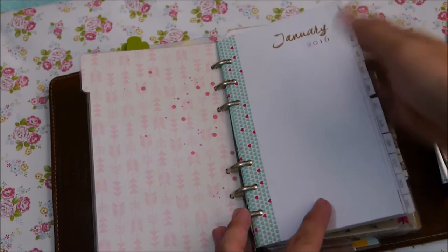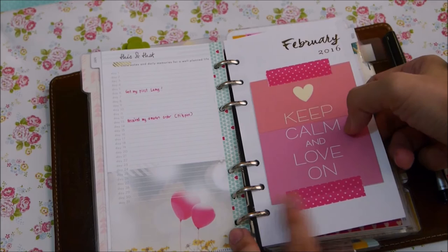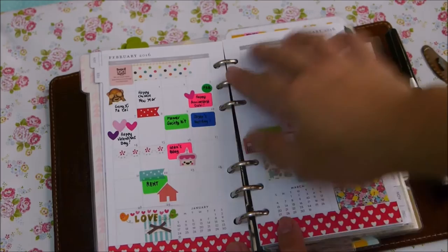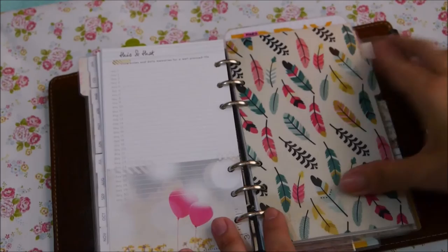My first tab has my monthly. This monthly insert came from Webster's Pages and I'm still using it. On January it's still not very decorated. February, I just put 'Keep Calm and Love' journaling cards since it's a love month and my anniversary month. This is March. April I haven't really planned yet but I will soon — it goes all the way until December.